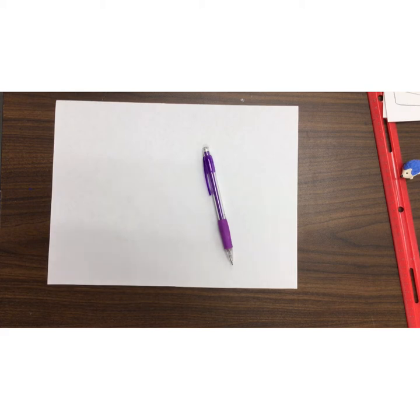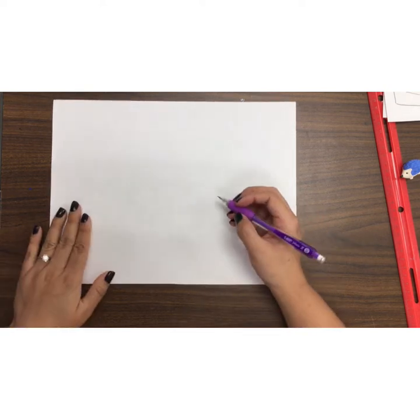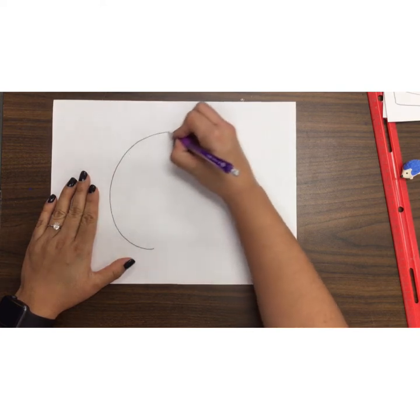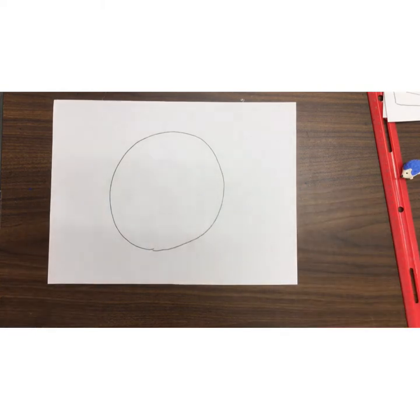So here we go. We are going to start with a circle today. Now, normally when you're in Miss A's classroom she'll give you a circle. But because we're not in Miss A's room, we're going to try our best and our hardest to draw a circle. And if we need mom and dad's help or somebody's help, please ask them. Miss A is going to draw a big old circle in the middle of her page. Everybody right now, start with a circle.